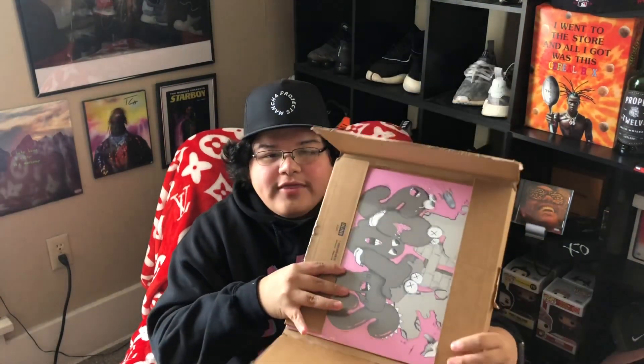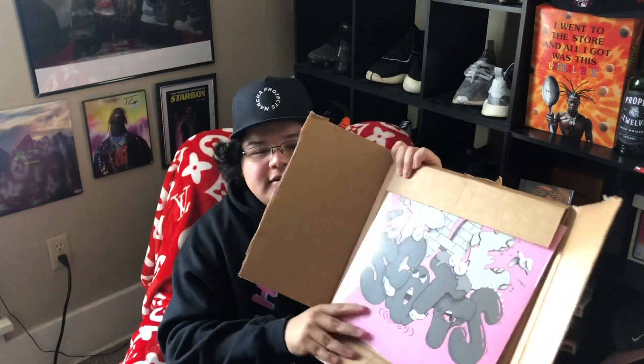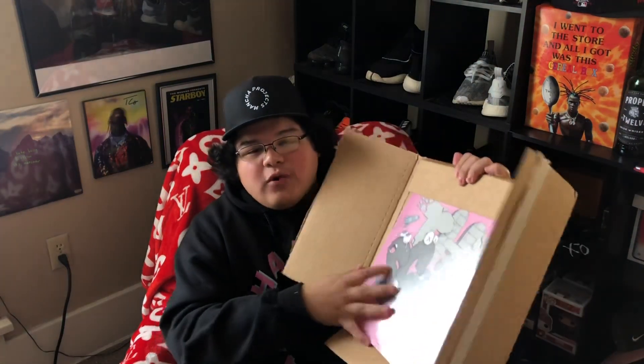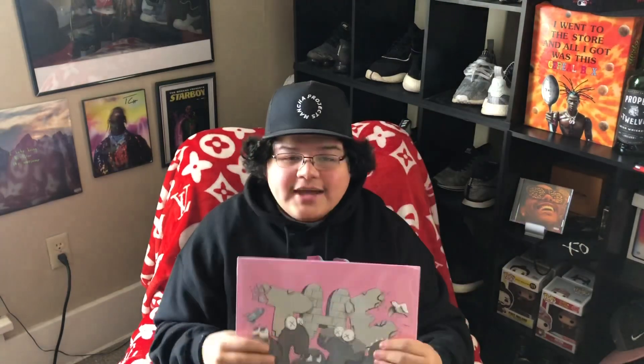There we go — that's what I got: the Scott's Pause vinyl. I got the 12-inch version. That's all that comes in here is the vinyl. It came in a 7-inch, 12-inch, a CD, and a cassette, so I just got the 12-inch vinyl.